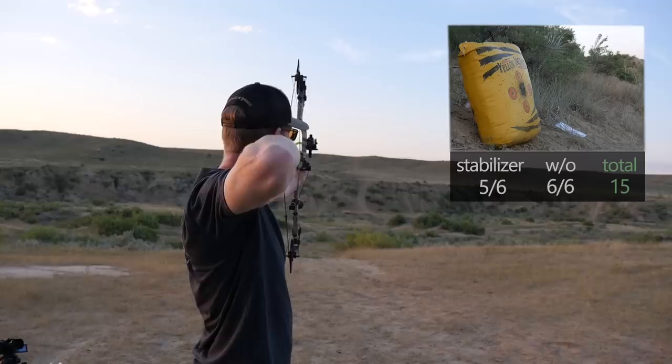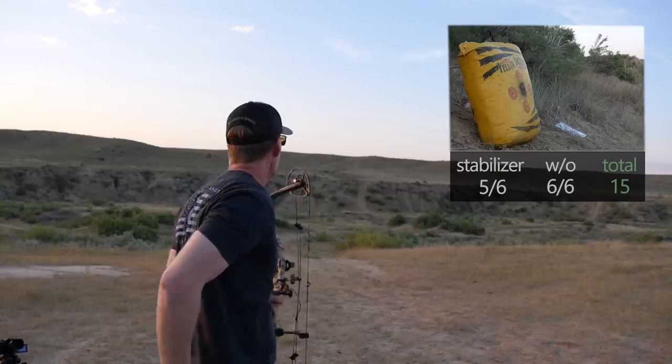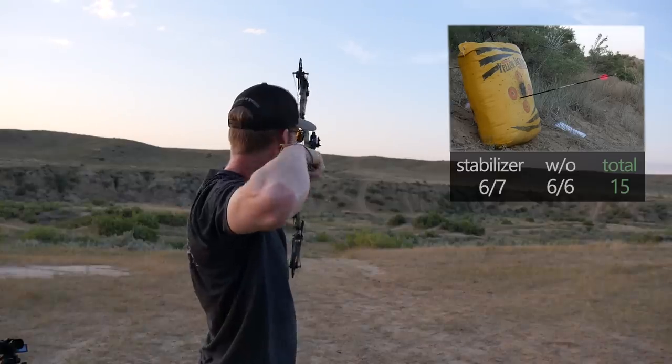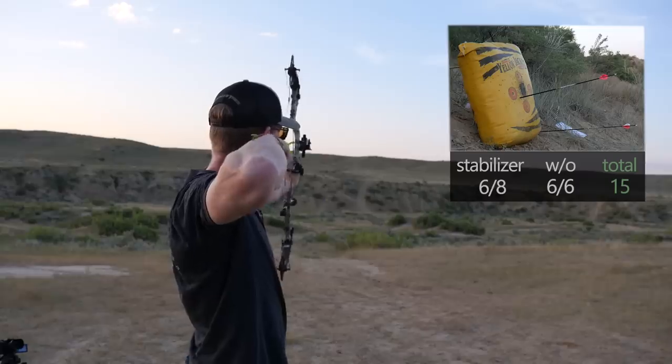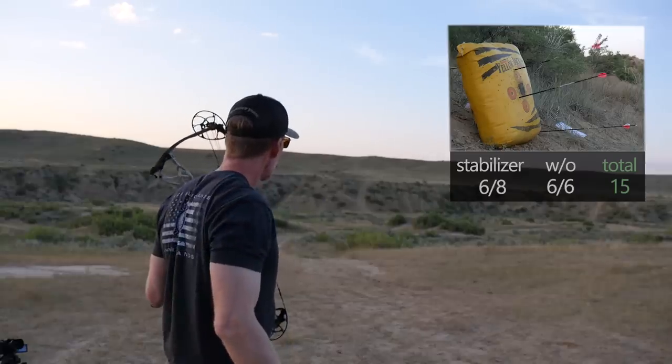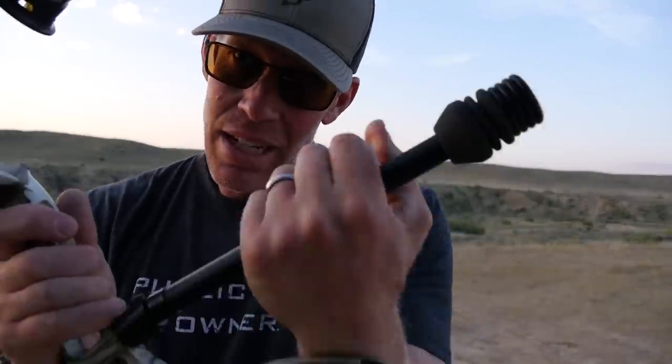Round three, keeping the stabilizer on, back to that original group of arrows. I think I missed. The stabilizer is coming off — round three without the stabilizer.